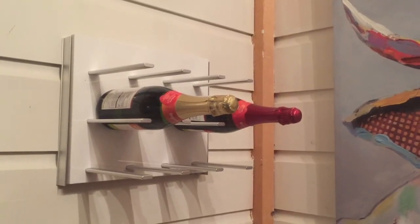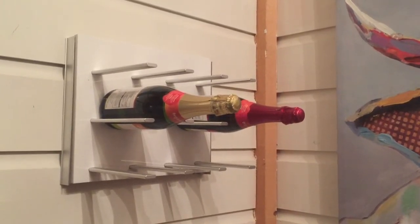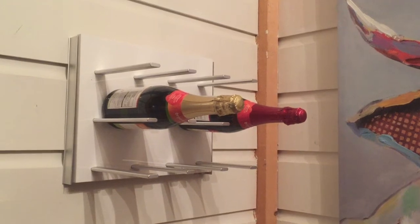You can see my full review of the Stacked wine holder on Best Buy's Plugin Blog. Thanks for watching.